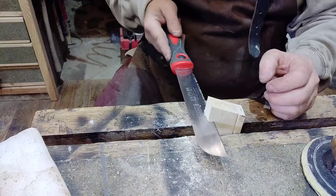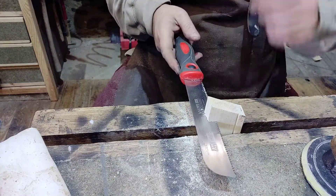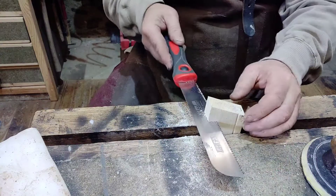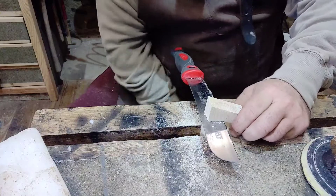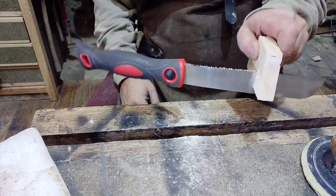That is the fundamental problem, because what's happened is that blade is not creating a wide enough saw kerf to allow the blade to pass through without gripping the sides. You can see there it's gripping the blade — it should just fall out freely.